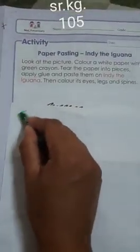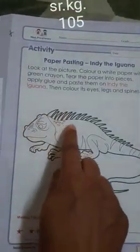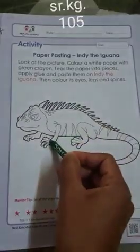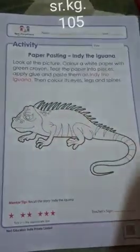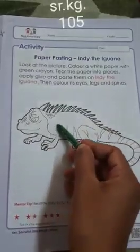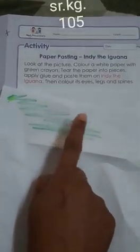Color that white paper with green color like this. Then you have to tear the paper and stick it on this iguana. You have to color the spines, legs, and eyes with the crayons. For eyes we will use red color, and for coloring spines and legs we will use green color. The remaining body we will cover by sticking the green colored paper.